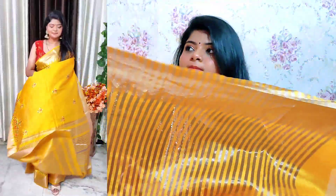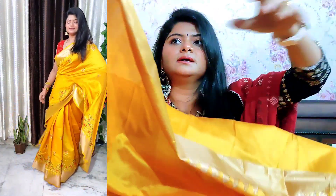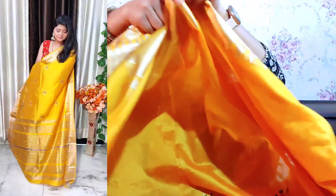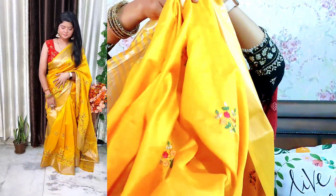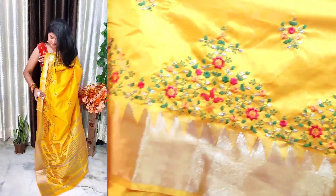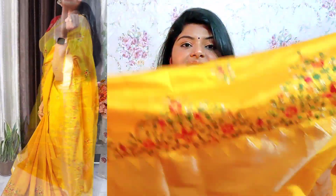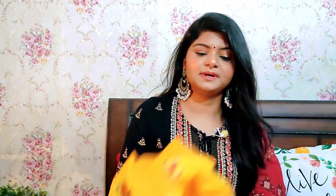You can see this is the blouse part. The blouse is 80 cm. Look at this saree — you can see the design on the top and below. You can see the pattern at the bottom.